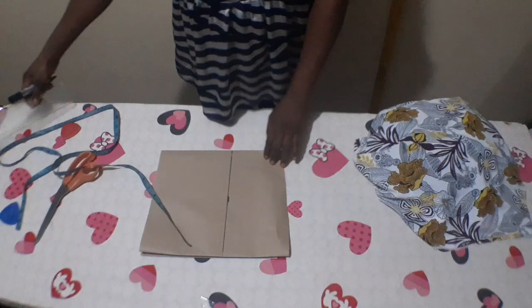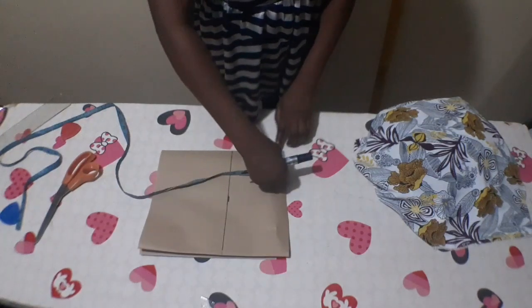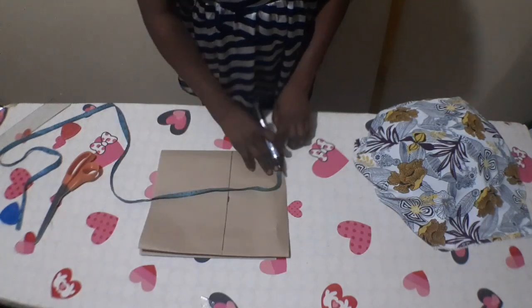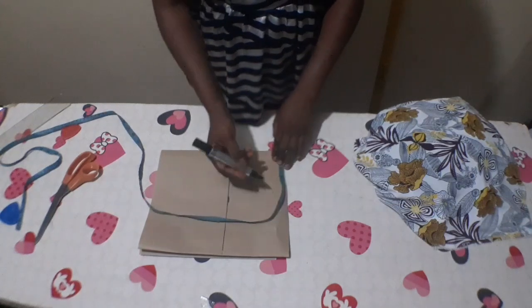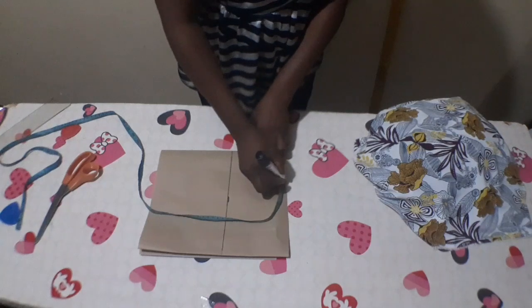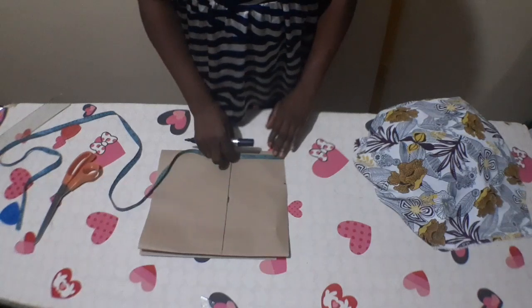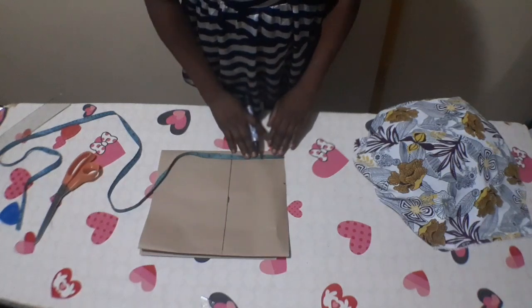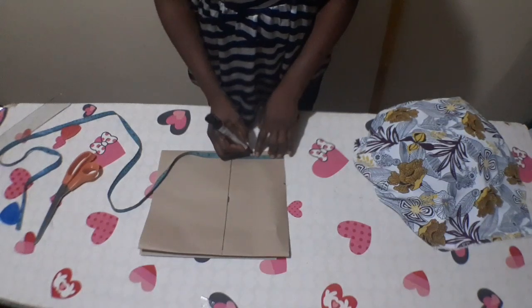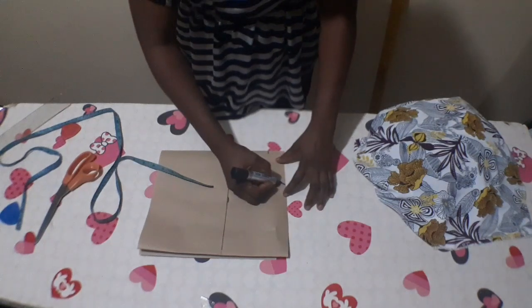On the shoulder, from the folded edge, I'm going to measure the neck width — I'm cutting the front and back together. The neck width is 3.5 inches; you can make it 3 inches if you want, it depends on your choice. The neck depth for the back will be 1.5 inches, and for the front it will be 3 inches. I'll connect it like this.